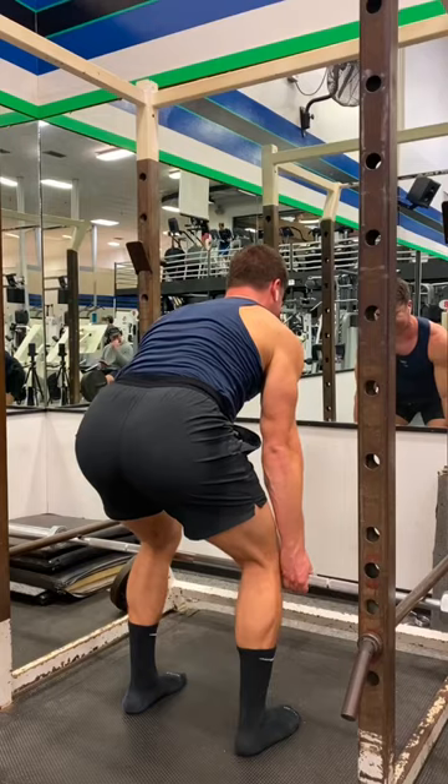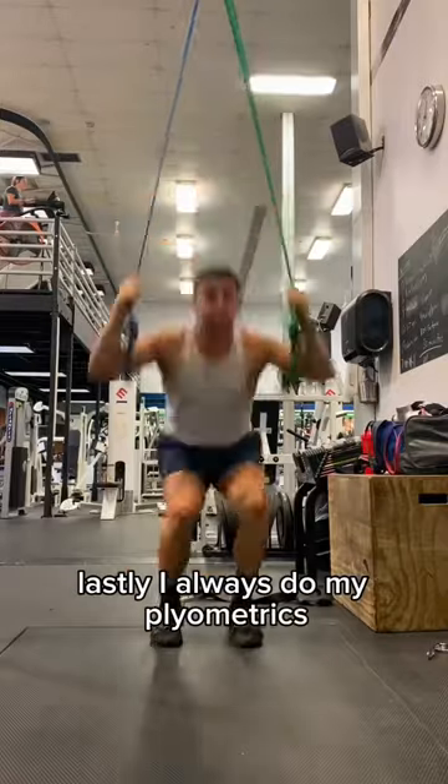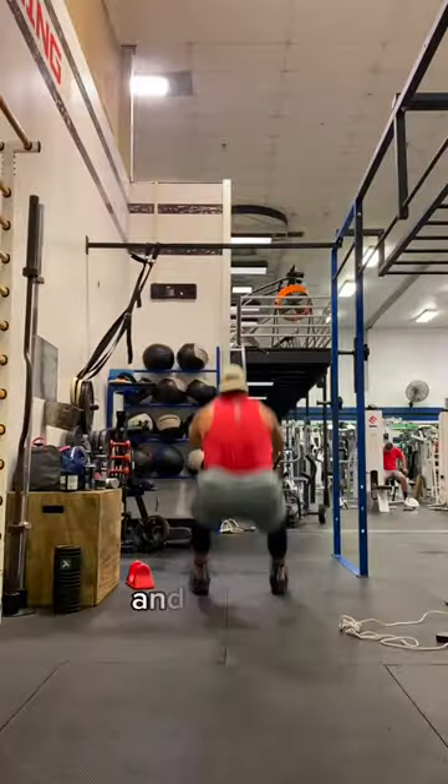Next, we will do isometrics so our tendons can absorb and produce a lot of power. Lastly, I always do my plyometrics before my compound lifts. We will do assisted, resisted, regular, and repeated.